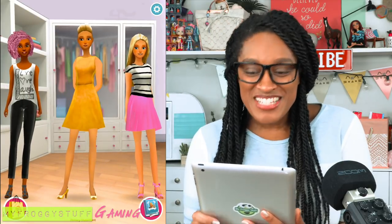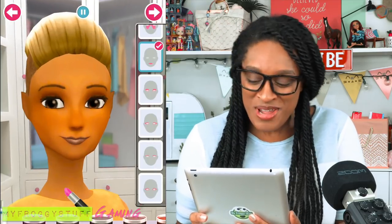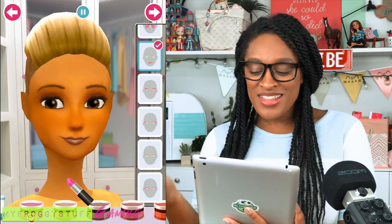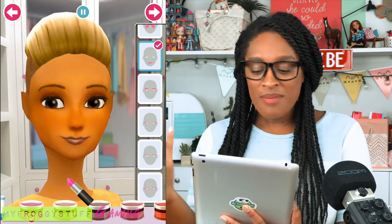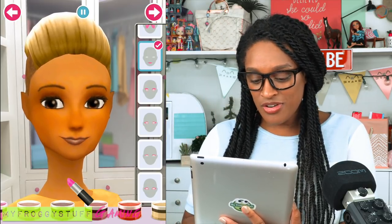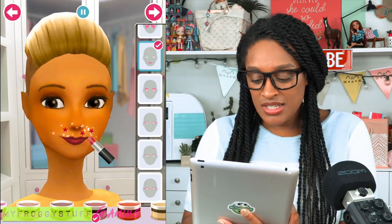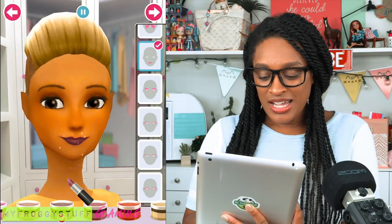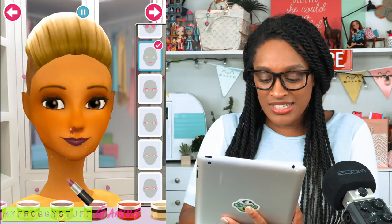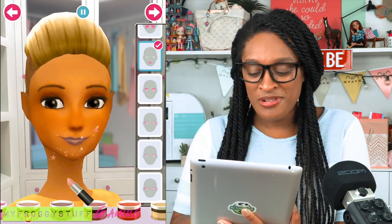Up next, let's pick Rainbow Dash. I think she looks like the perfect character for Rainbow Dash. Okay, so let's go with simple makeup — Rainbow Dash is very athletic, so I'm not going to do any eye makeup. Let's just give her maybe a more pink kind of lipstick. That's kind of dark pink, let's go a little lighter. All right, let's go with this one.